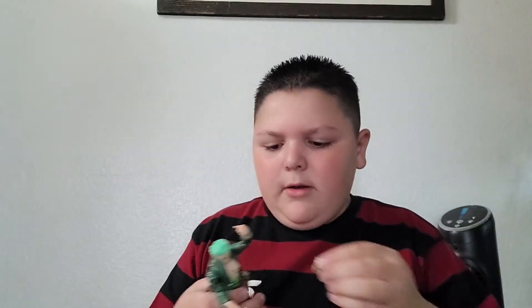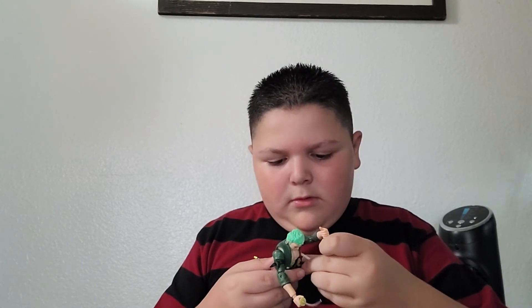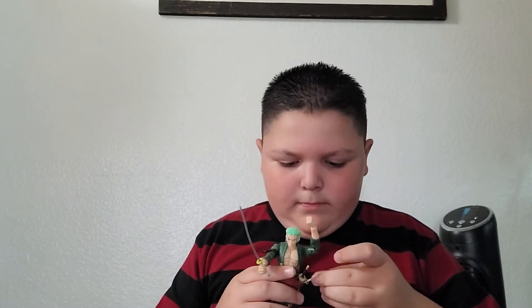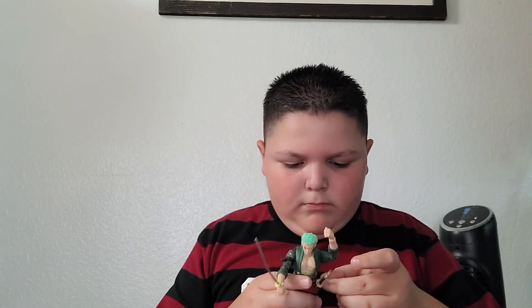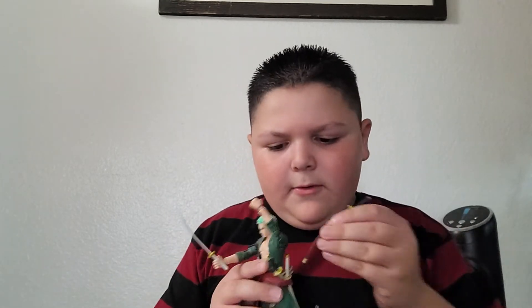I dropped one of the ends of the swords. I saw an Anime Heroes box and I was like, is that a One Piece one? I looked and I was like, it's probably going to be Shanks. But no, it was Zoro. So yeah, it was pretty cool.